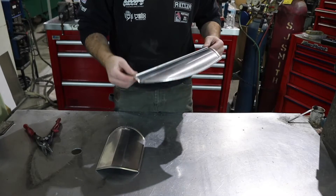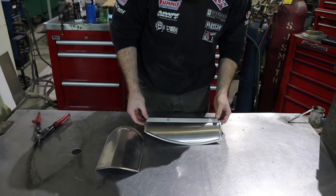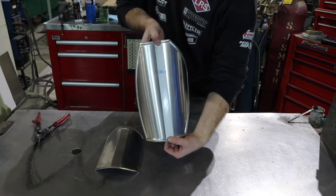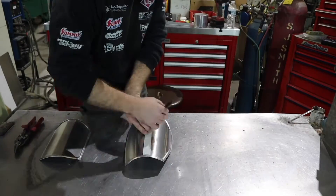To put this other center section on this other plate, I decided to cut out a strip of material and weld it on. I'm going to go ahead and mark out where this needs to be, mark some holes, and punch out some holes where I can plug weld it from the backside.